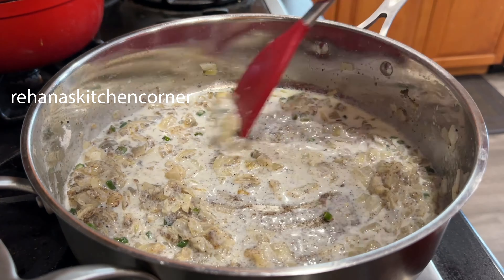For the coating we need 3 eggs, 1 and a half cups of all-purpose flour, and 1 cup of breadcrumbs.